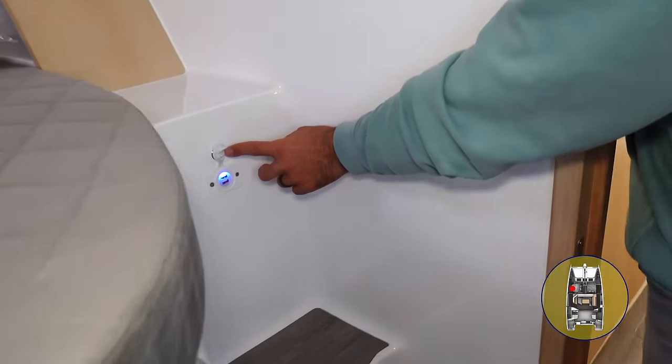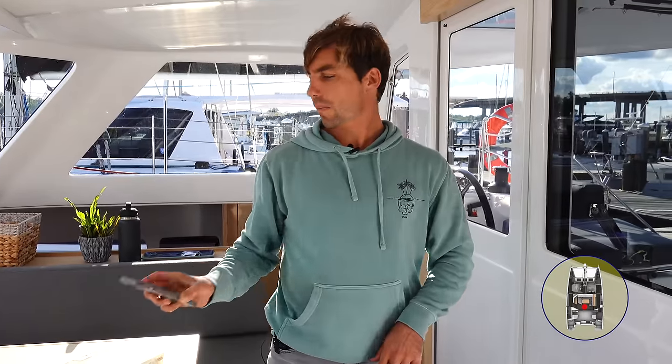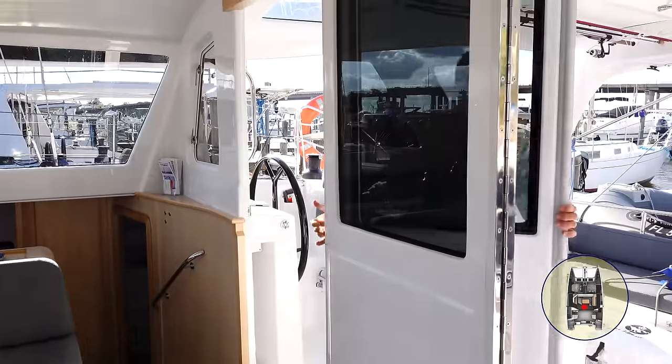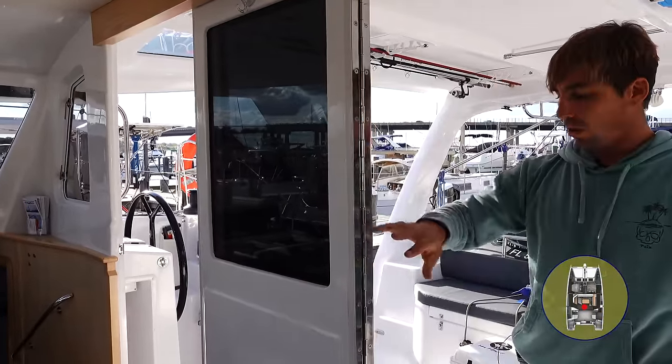I'm going to check Instagram real quick because I asked you guys if there was anything specific you wanted to see on this video. If you guys aren't following us on Instagram, give us a follow — we post a little bit of different things there. Something I didn't really touch on — we have USB outlets throughout the boat, just scattered around. I checked my Instagram messages and I don't think there's anything we didn't already cover. One thing we didn't really show you is Seawind's tri-fold door system — you can open up a single door, both doors, or all three doors.